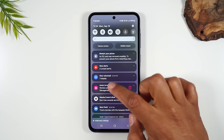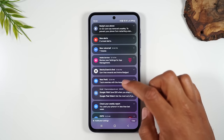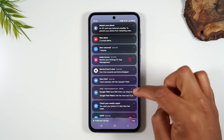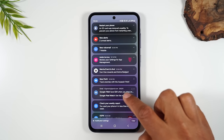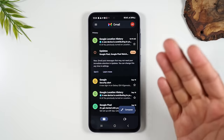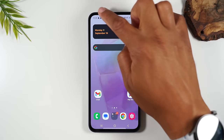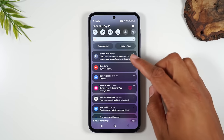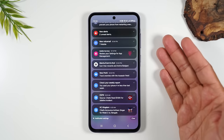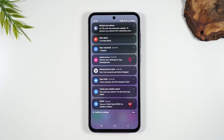Notifications are the different apps trying to update you on information. For example, I have a T-Mobile app sending me an account update, and an email showing me I have new emails. I can tap on a notification and it'll take me right to that app. If I see something I'm not interested in, I can swipe to the right and that's how I get rid of that notification.